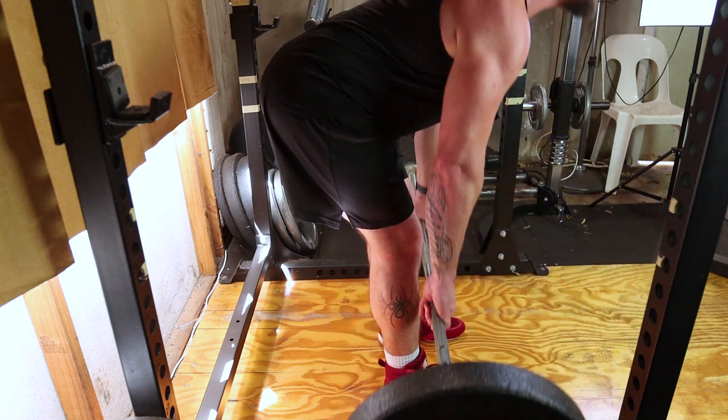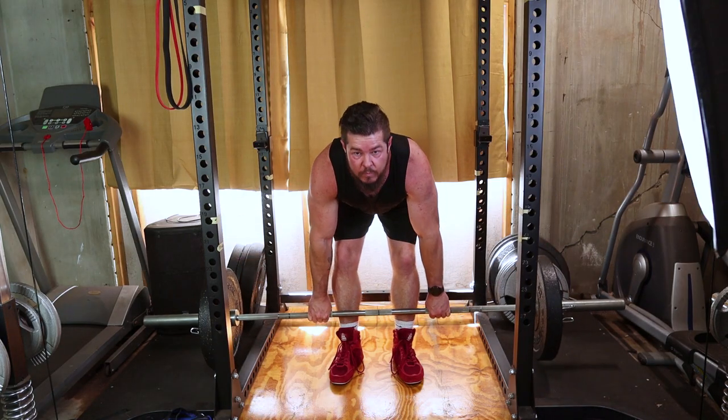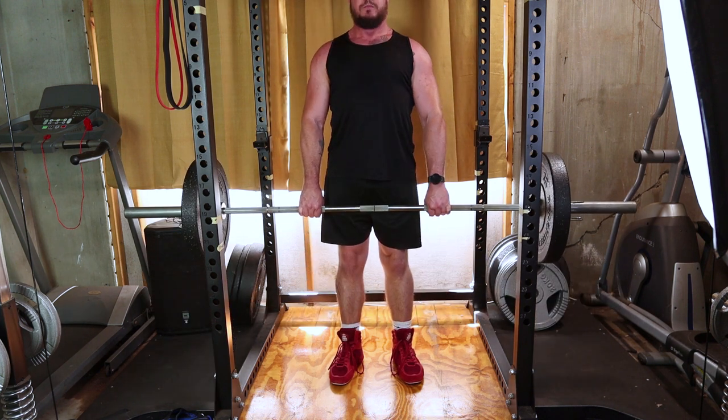As you lower the bar, ensure it stays close to your legs. Feel the stretch in your hamstrings and go as low as your flexibility allows while maintaining a neutral spine. Keep the barbell in contact with your thighs throughout.